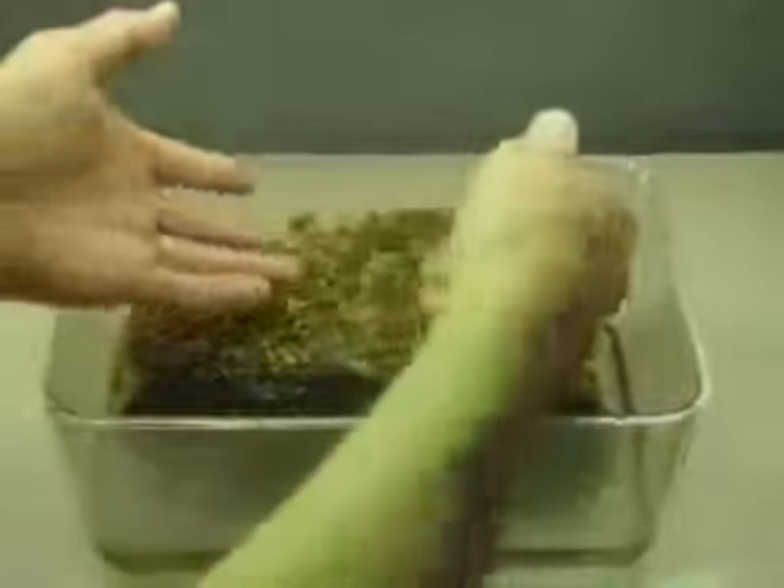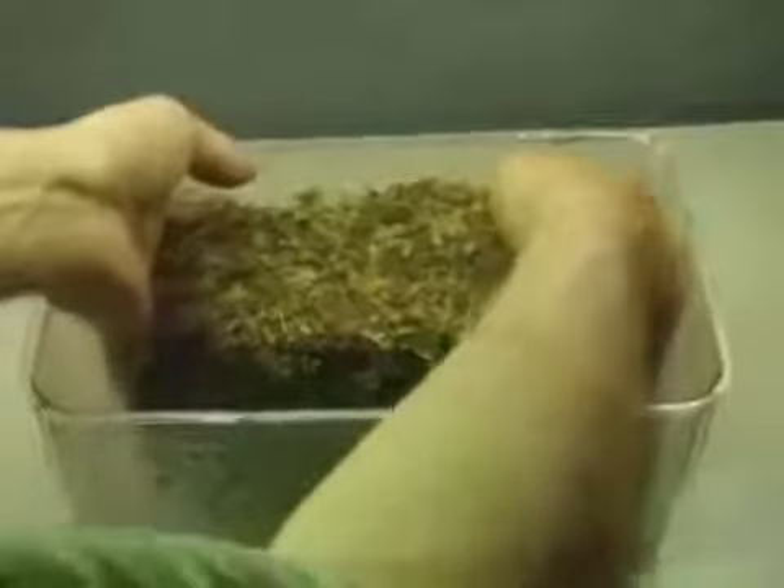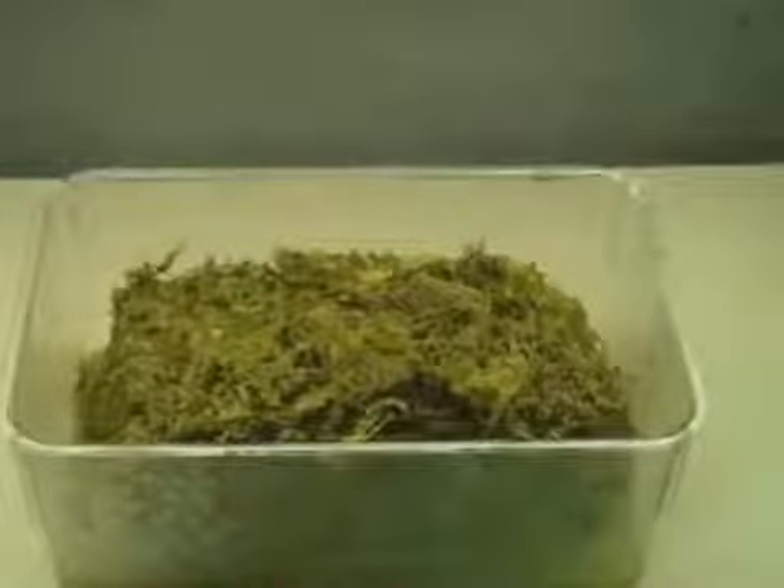That was 12 minutes. It seems to get to a spot where it doesn't suction up the water as well. As you can see, the bottom is really dripping. So I'm turning it over to put the dry area on the bottom and see if that accelerates it the rest of the way.